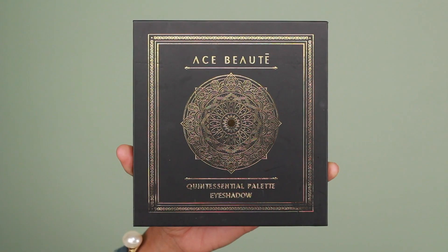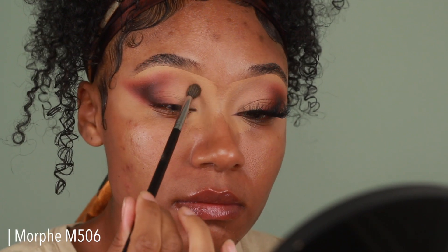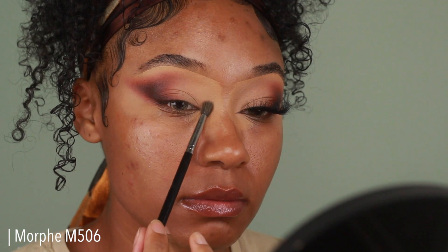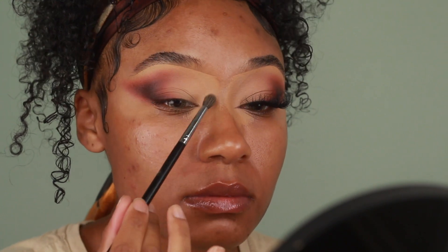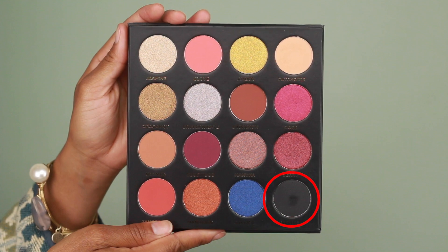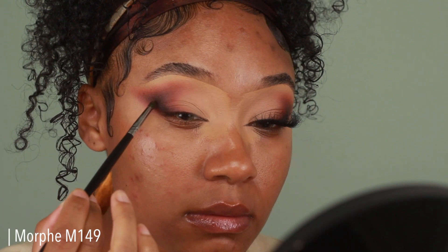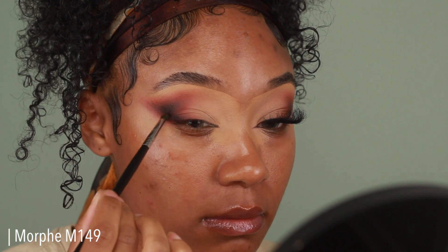For the inner corner, I'm going to use the Ace Beauty Quintessential palette, taking the lightest shade and adding it onto the inner portion of the lid as well as the inner corner. It's slightly lighter than the shade Air we applied to the lid, so it gives a little extra brightness. Then I'm taking the black eyeshadow from the same palette, adding that to the outer corner for extra depth, and blending out the edges.